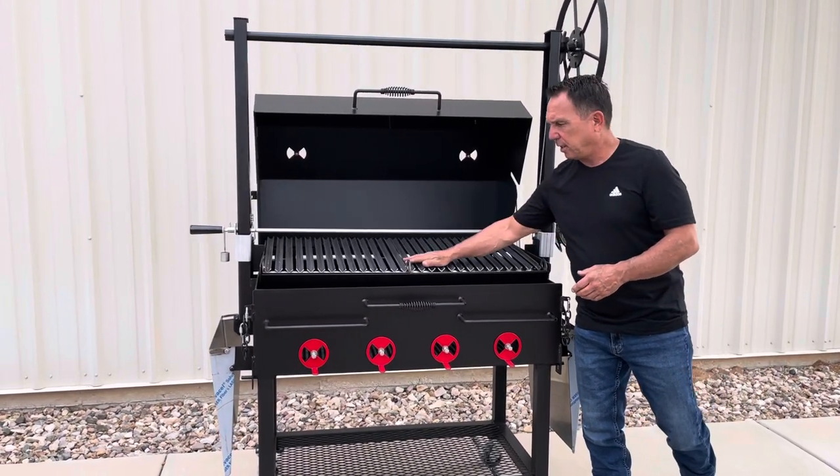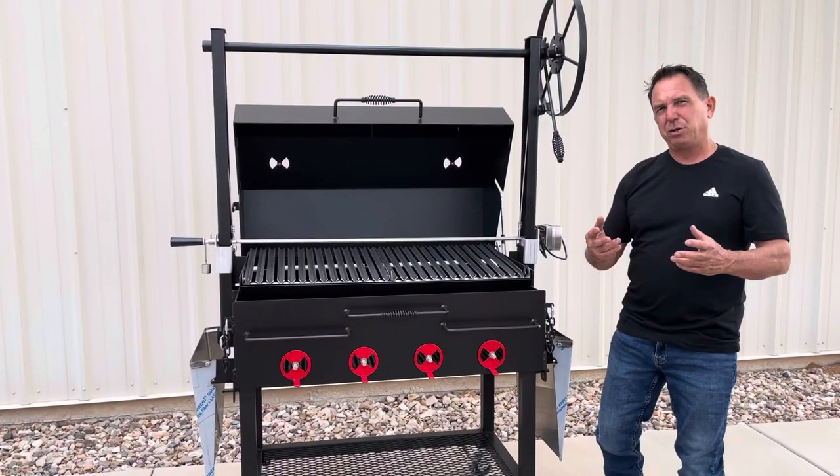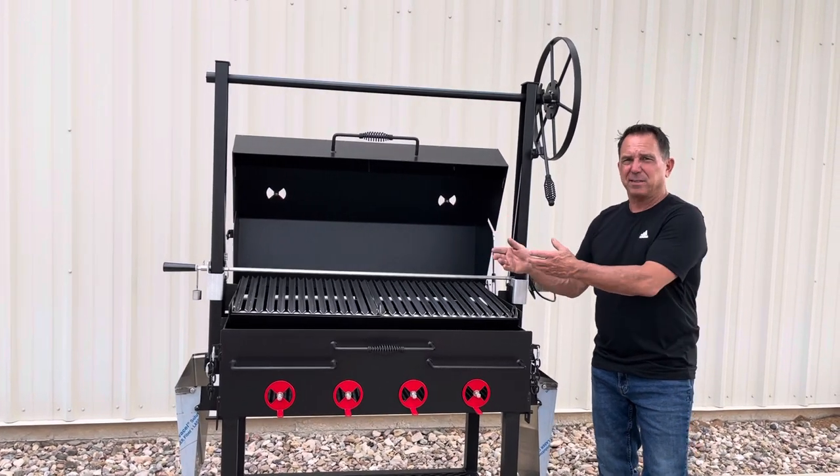These are our Argentine V-style grates, and then you have individual troughs. We make two troughs instead of one, so it makes it easier if you only use half the grill — you only have to clean out that one side.